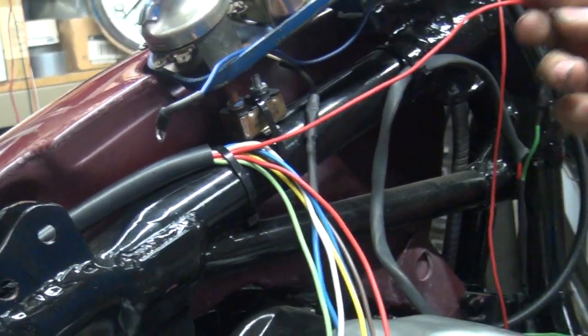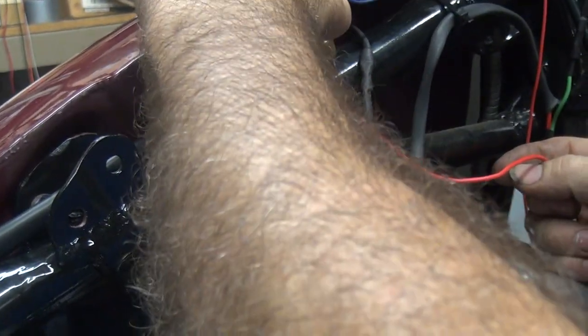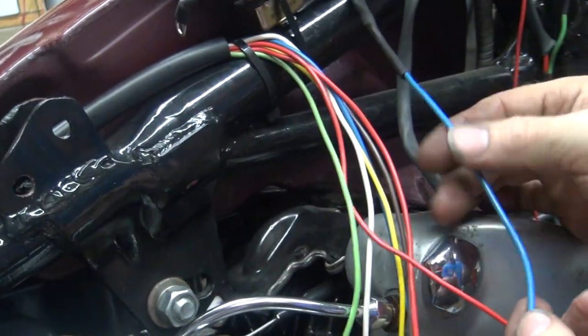You know where your idiot light is? Right here — the one we haven't hooked up yet. That'd be our generator light. You got it in there? Yeah, that's the generator light. That's our generator.